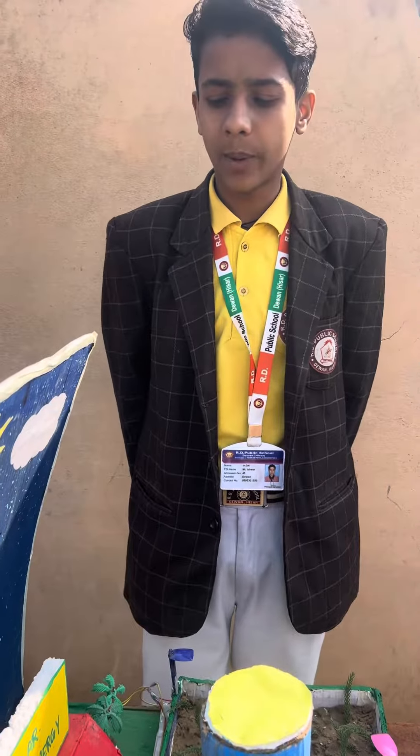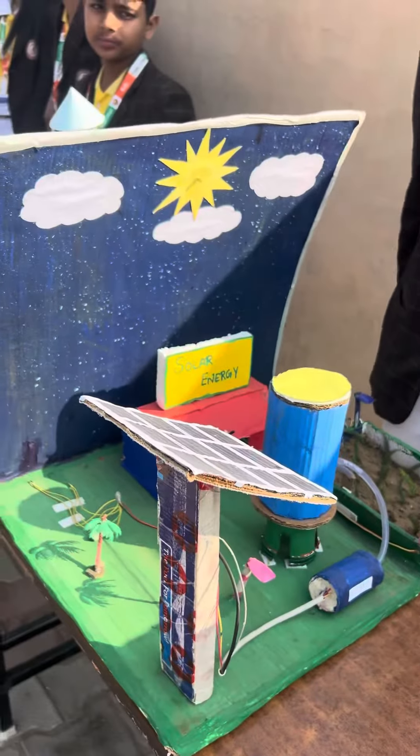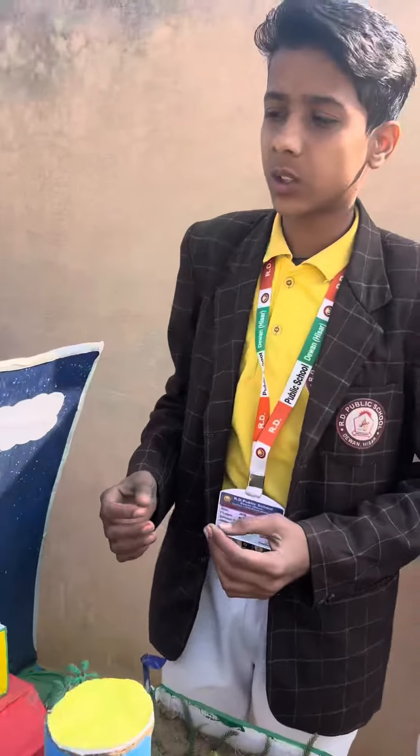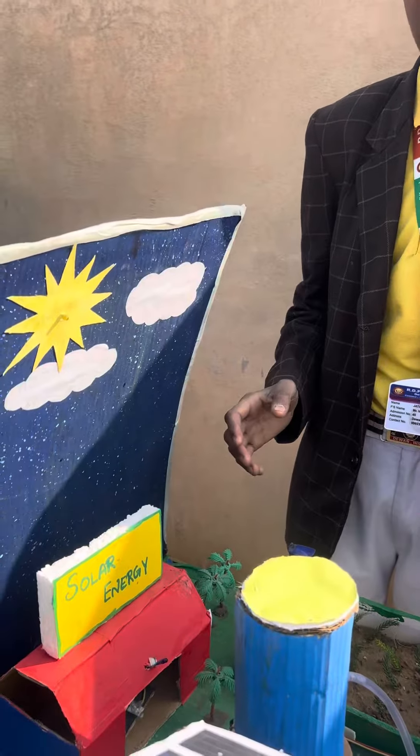My school project is on solar energy. The materials used in this project are cardboard, plane charts, lights, and some other materials.